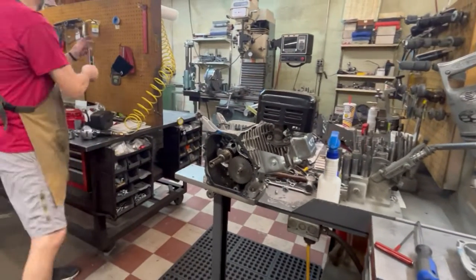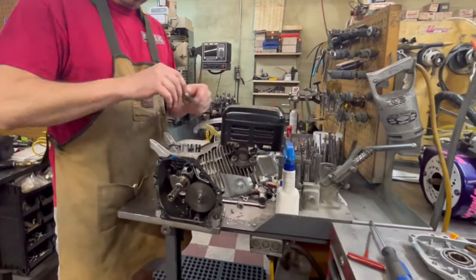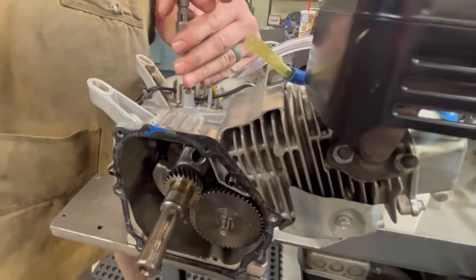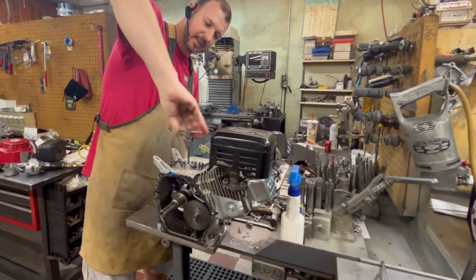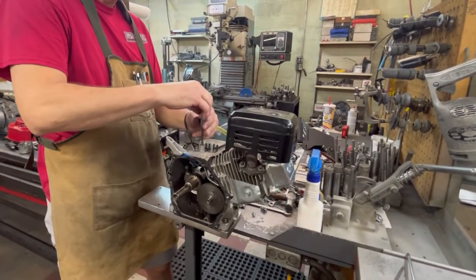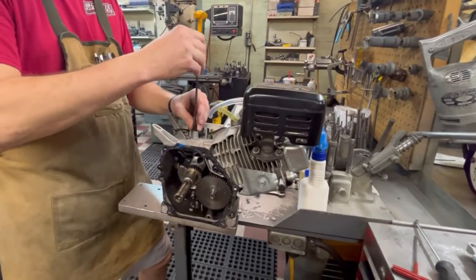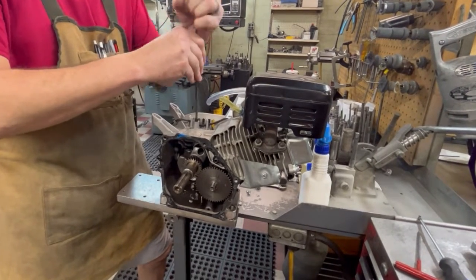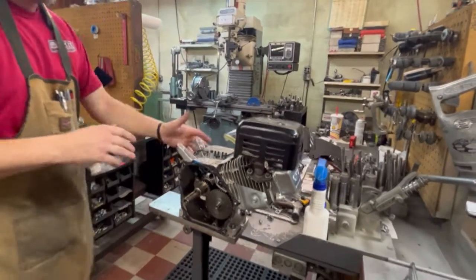Two washers - make sure we don't miss those two washers. Now the last thing we're going to do is tap this top hole where the governor arm came out. Again, you can tap it or you can simply screw a bolt in it if you don't have access to the tap - it will work. Another quarter-20, quarter-inch long, just like I did in the other hole. If you choose to use lock tight, it's totally up to you - it's not necessary. So now we've got both our holes plugged.